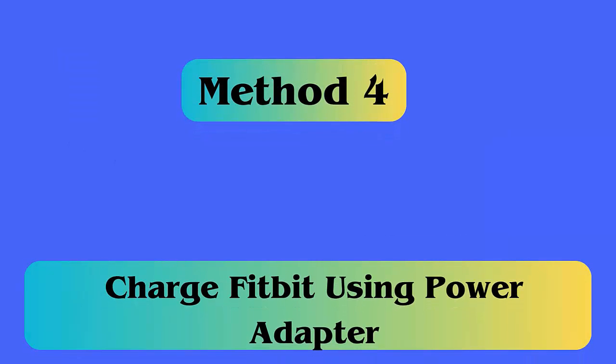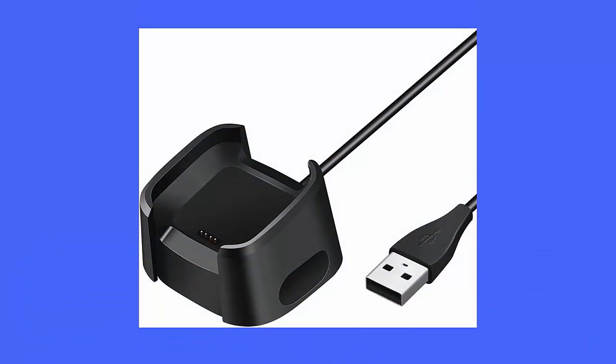Method four: Charge Fitbit using a power adapter. When the charger of the Fitbit Versa is failing to charge, then you should go for a power adapter to charge it. A power adapter is a more powerful charging process.